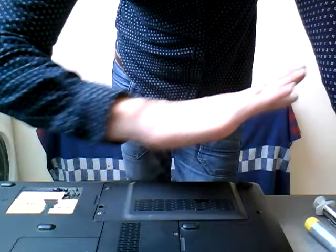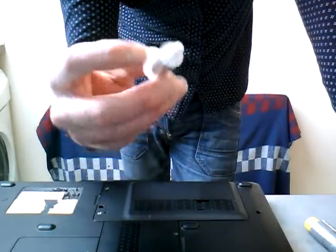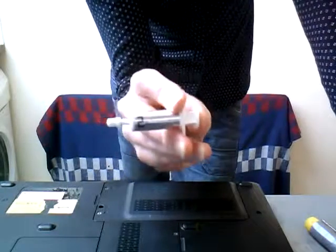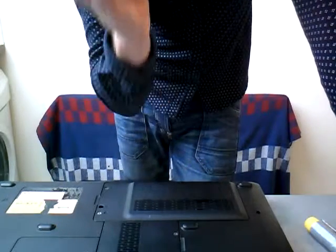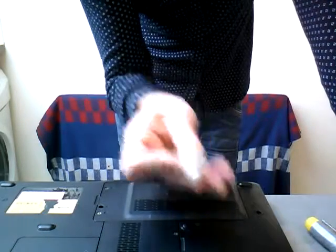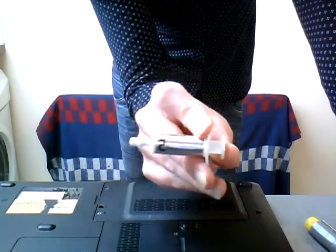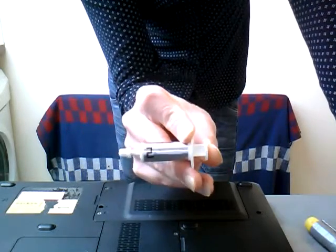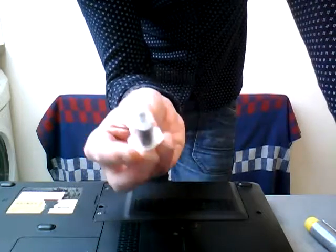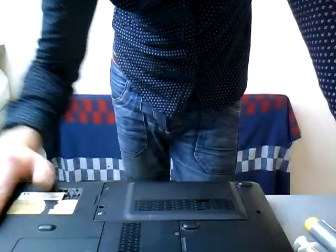All you need to do is clean off that gunk and apply some silver thermal compound, which is far better quality and will last far longer, enabling your laptop to run far cooler and more smoothly. This stuff is about ten quid — I bought this about five years ago and it's lasted me five years — so overall it's a cheap fix.